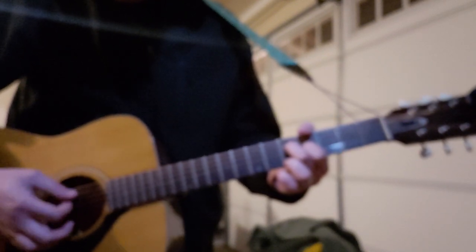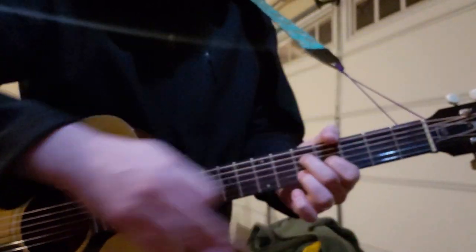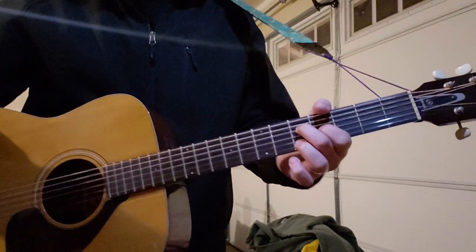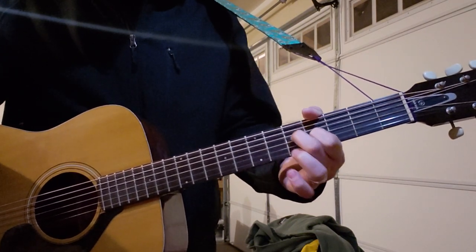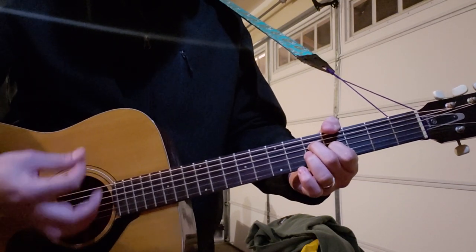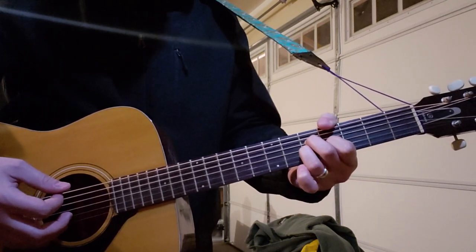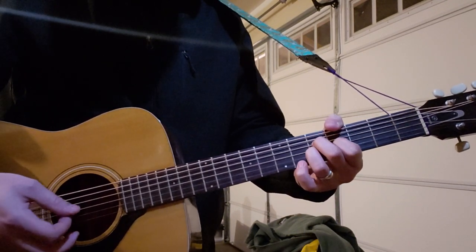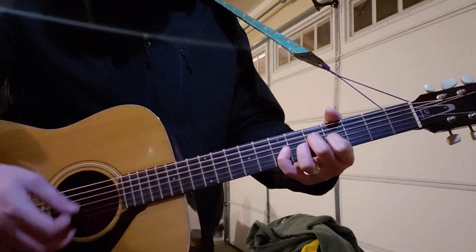Just these three strings. So fifth fret on your D, fourth fret on your G, and then it's one, two, three, four — and then ring finger down on the fifth fret of the G for one strum, and then pinky down on the seventh fret of the G for one strum.